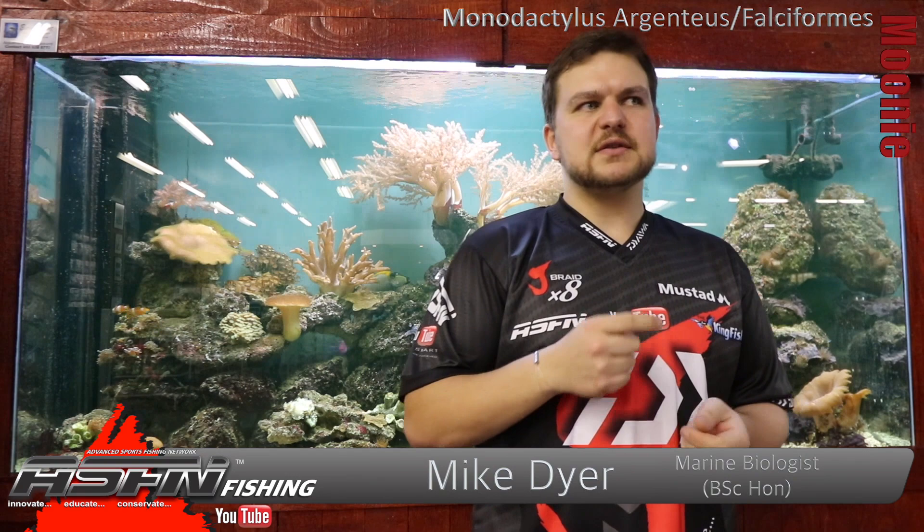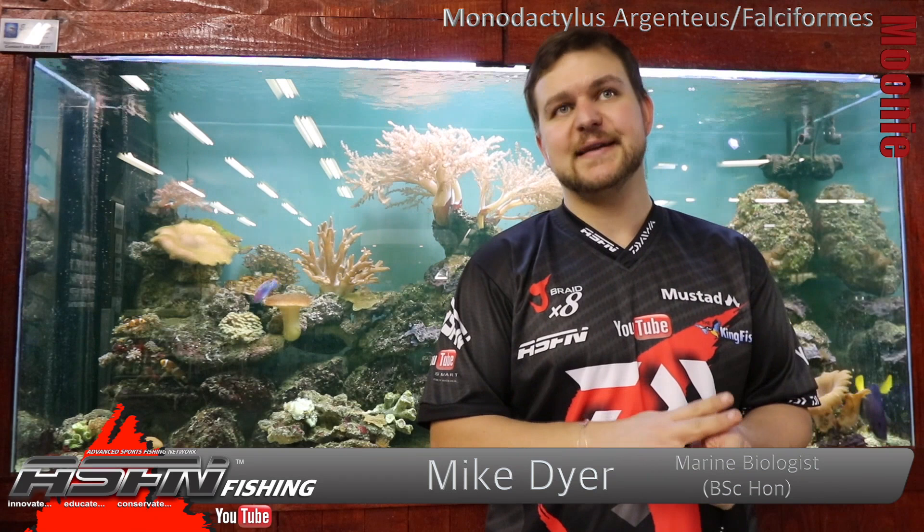Hi there guys! Today we're going to be talking about quite a popular species. Most people would have encountered one if you've ever fished in the sea, or pretty much anywhere in the estuaries and the seas — they are very, very common. That is the mooney, also known as a kitefish, but it really just depends who you speak to as to which name they prefer to use.